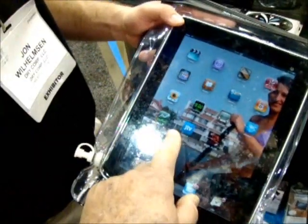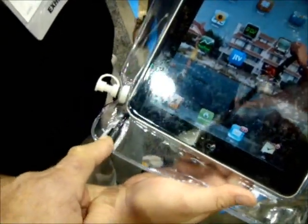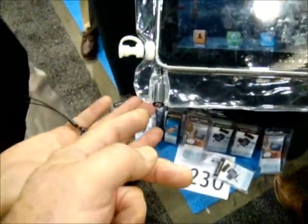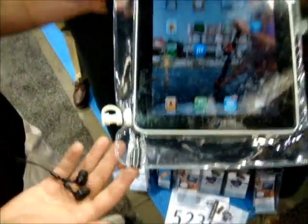One of the most important things is this plug right here. The plug-in is actually a connector that allows you to control the outside world from what's in here. They have an earphone jack, but you can think of it as some kind of external plug — they may put data, GPS, and a number of other things from an external source into it.